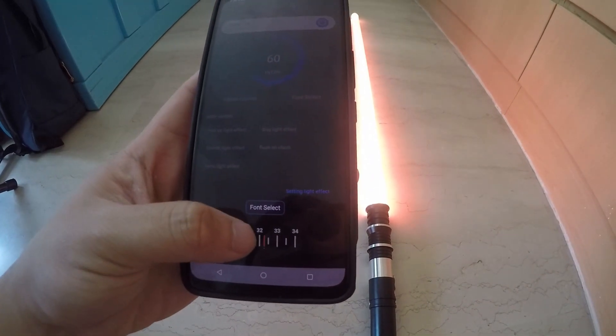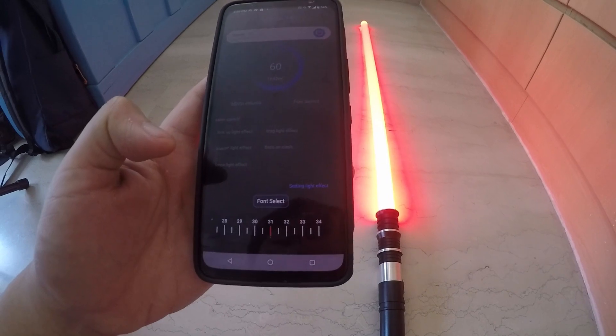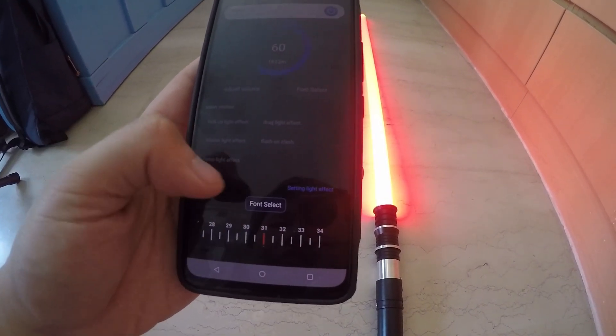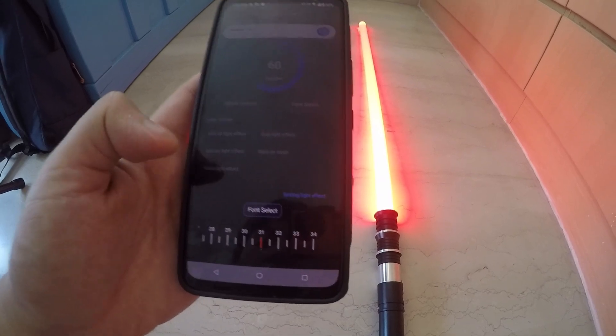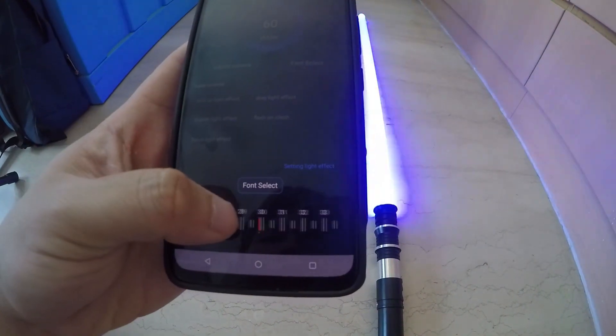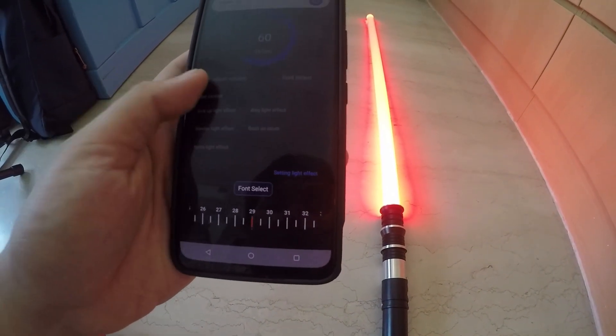On top of that, you're not only limited to these 34 sound fonts — you can even add more of your own using the SD card. Once you plug it into the PC, there'll be a separate video teaching you how to do that. You can add or remove fonts if you don't like them. This is actually a fantastic new soundboard.